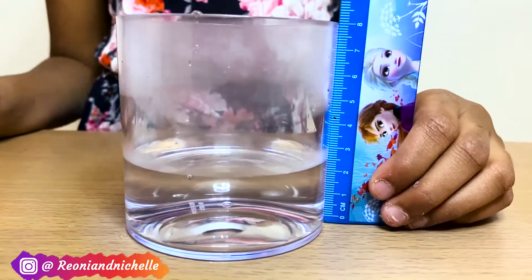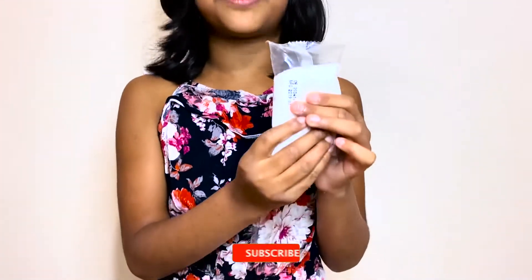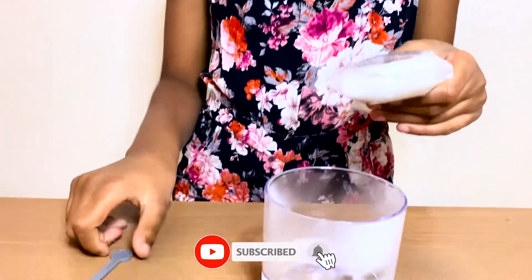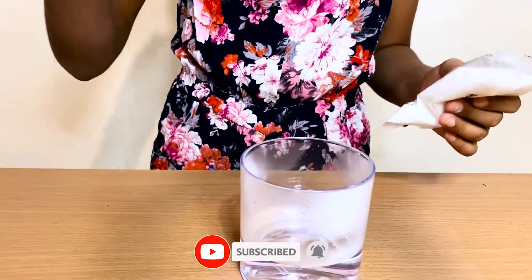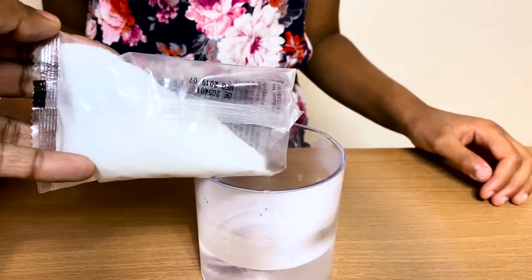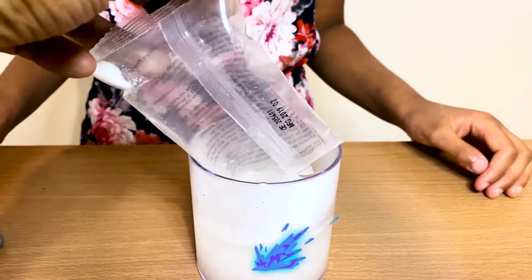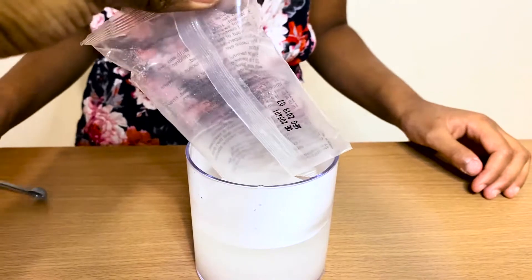So we put the water up to 30 millimetres, so now we have to put this powder into the water and mix it up until it dissolves. My mum's going to put in the powder and then I'm going to mix it. Looks like milk.